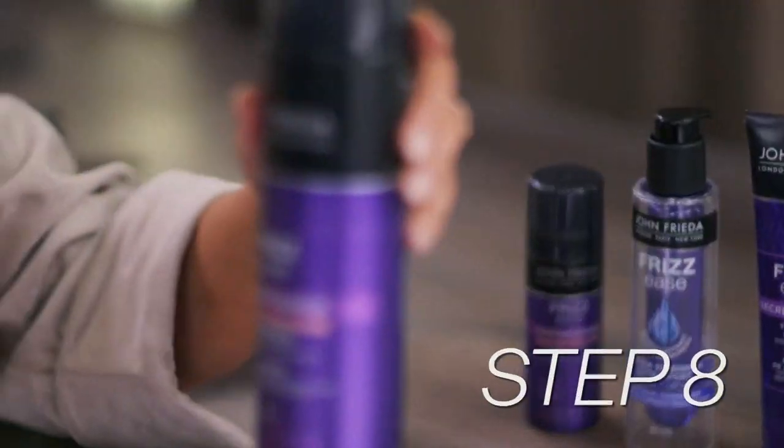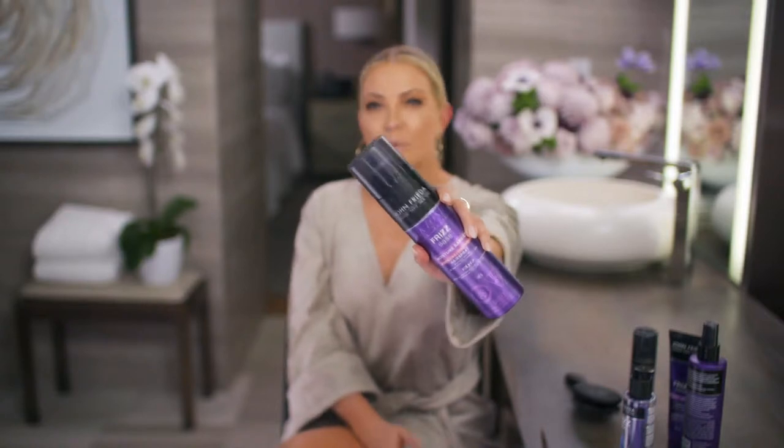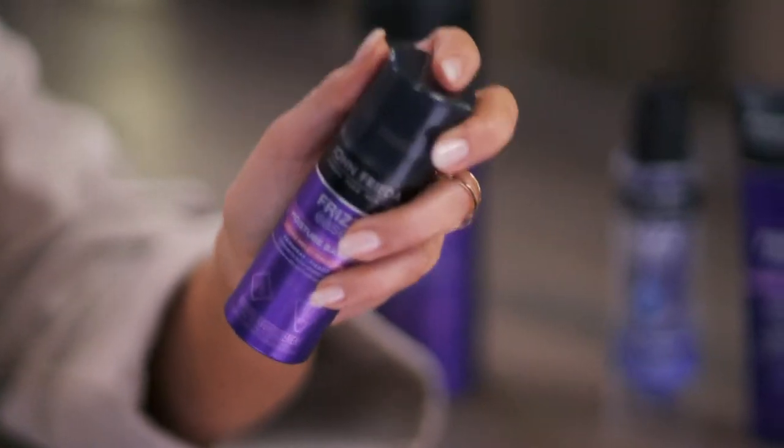I like to finish my whole look with the Frizzies Moisture Barrier Intense Hold Hairspray. This is fantastic because it will really lock in the look and protect you from humidity — because you can't have humidity with this look. I also like to put some right on my tail comb. This hairspray comes in a really small size, so I can put it in my purse or in my backpack. If I need a touch-up, I'm ready to go.